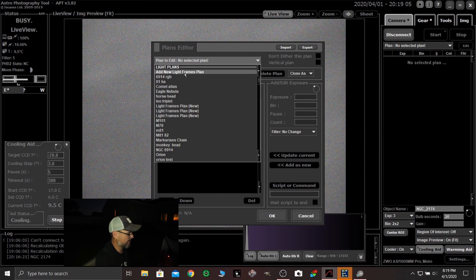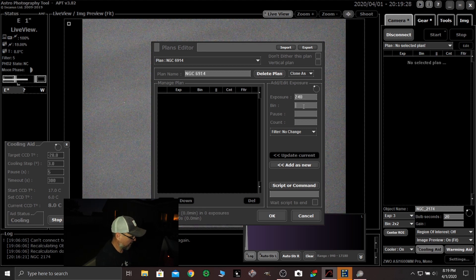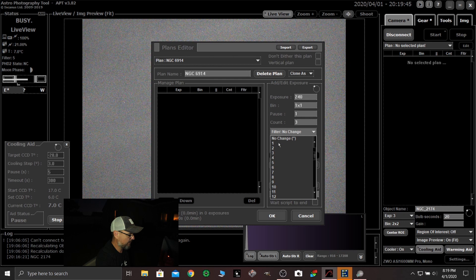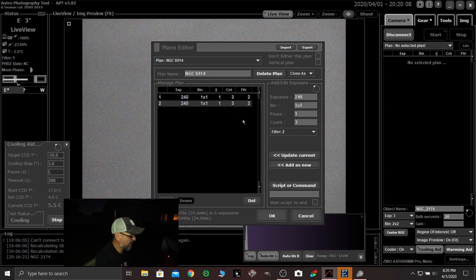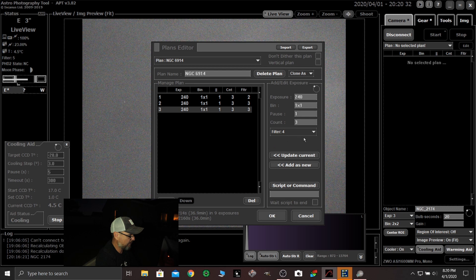I go to edit and let's just do a test setup — we're going to say add new light frames. Let's call this NGC 6914. I'm doing 240-second exposures, bin 1x1, a 1-second pause, and a count of three. I'm going to set my filter to two, which is the red, and say add as new. So the first entry is a 240-second exposure, bin 1x1, 1-second pause, three frames, filter two. If I click add as new, I've duplicated it. Then I change my filter to green and hit update current. So now there's my red filter, now my green filter.